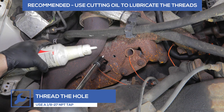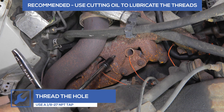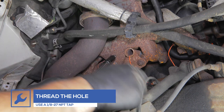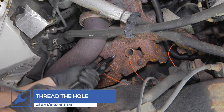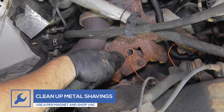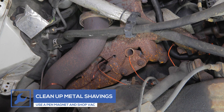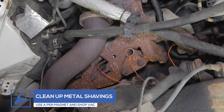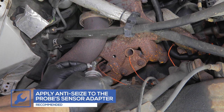Use a 1/8-27 NPT tap to thread the hole. Cutting oil can be used to make threading the hole easier. Use a pen magnet and shop vac to remove any metal shavings that may have fallen into the manifold. Apply anti-seize to the EGT sensor adapter, attach it to the manifold and tighten using a 14 mm wrench.